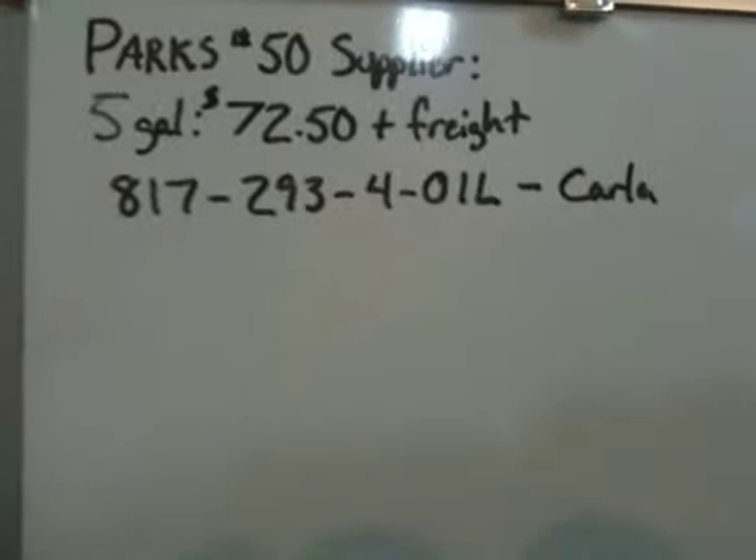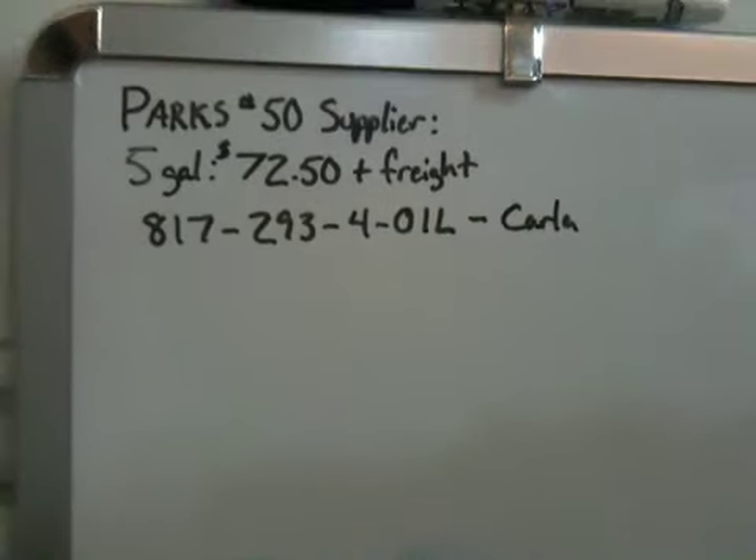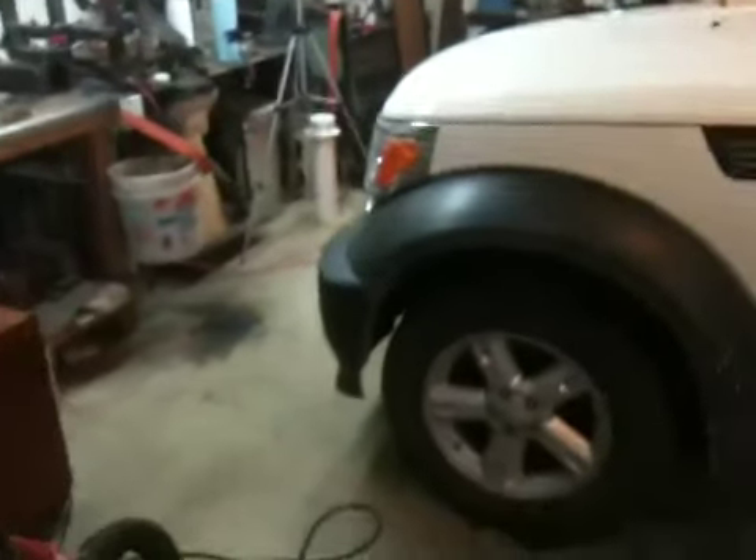I do want to give you Maxim Oil's contact information. Again, that's Maxim Oil — M-A-X-I-M — in Fort Worth, Texas. The phone number I contacted is 817-293-4011. I spoke with Carla, and she gave me a price of $72.50 plus tax and freight for five gallons of Parks 50, which they did currently have in stock when I called. Prices and availability may be different in the future. What I paid after shipping and tax came out to just under $112, which was phenomenal.